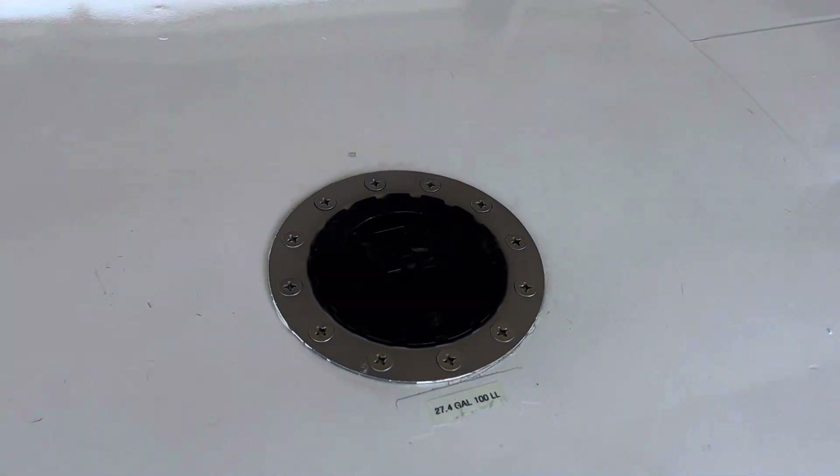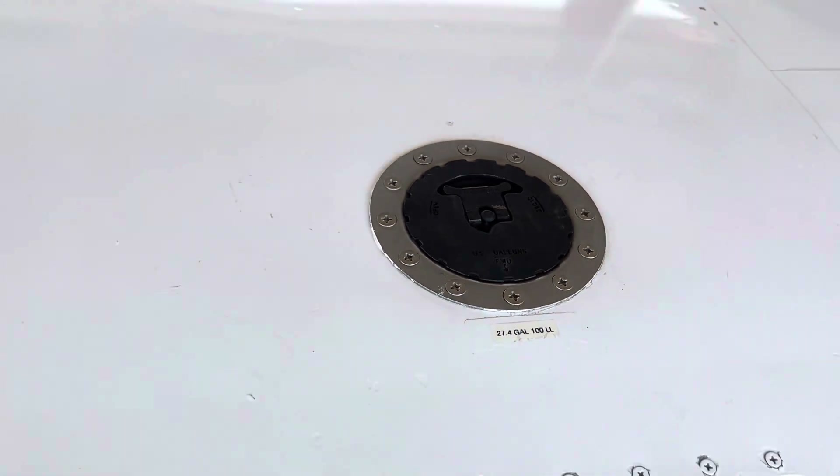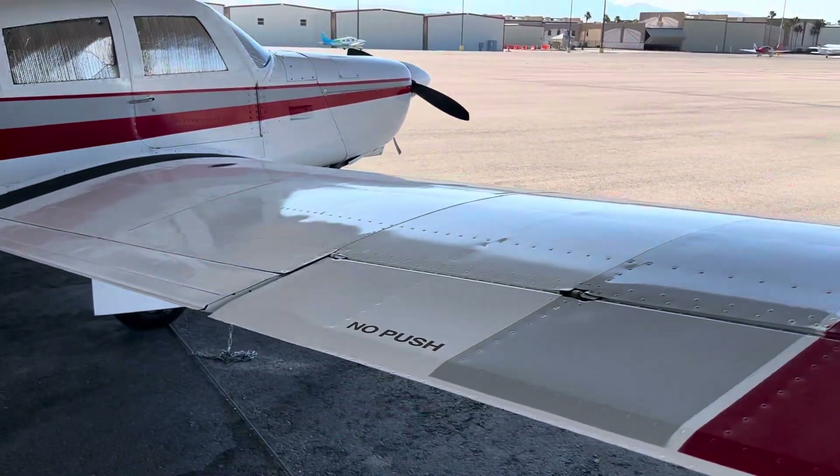Got the rubber tanks — they hold 27.4 gallons on each side. There's no damage on the airframe, no hail, nothing like that.